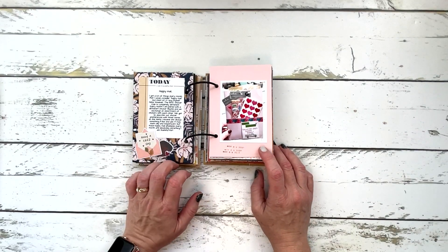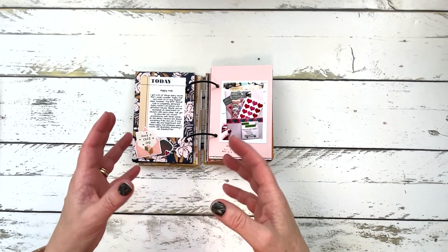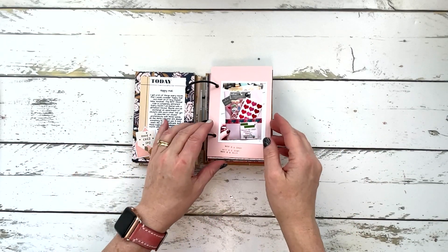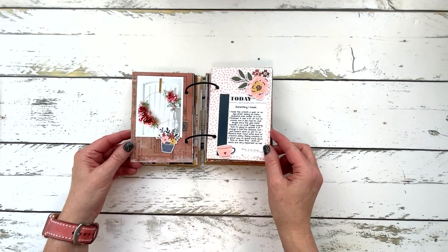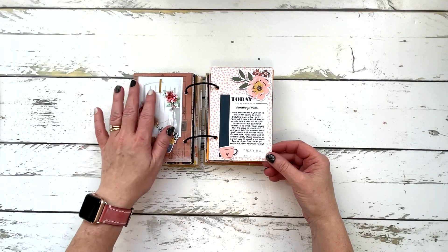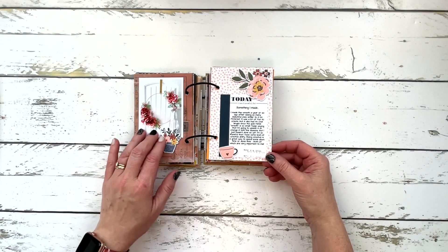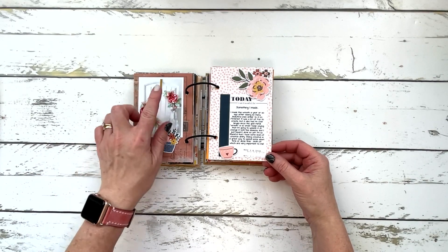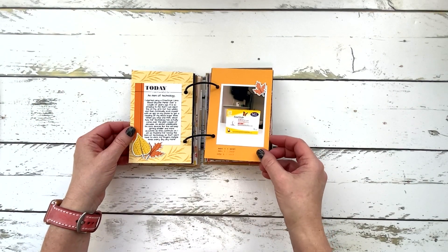Day nine: I documented happy mail because I'm always thankful for that. In the BFF Sticker Club, you get matched up with a sticker bestie each month if you want to, and you swap stickers. This was what my sticker bestie sent me for November. On the 10th, I documented something I made — a wreath I made a year or so ago that hangs on the door going into my craft room. I wanted to do something different rather than something scrapbooking-related.